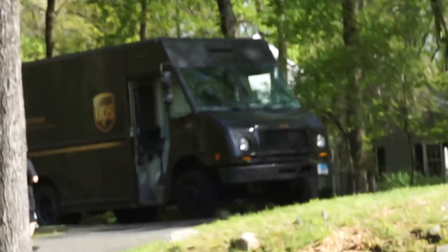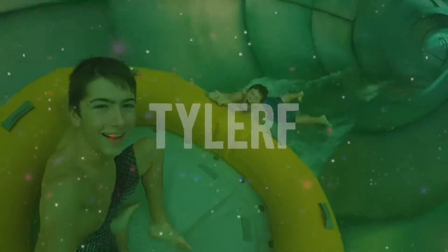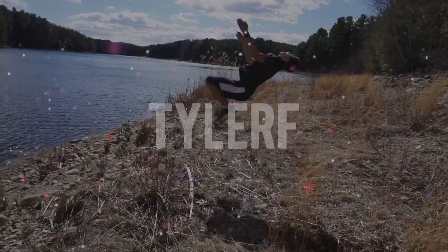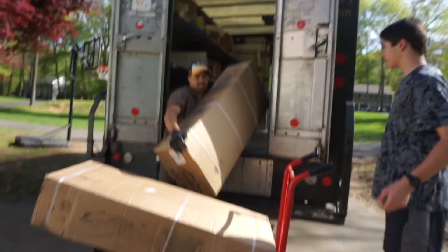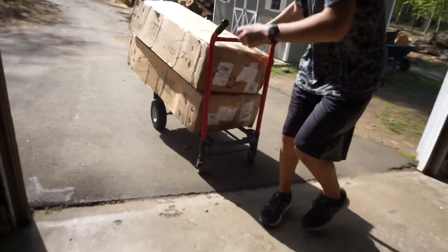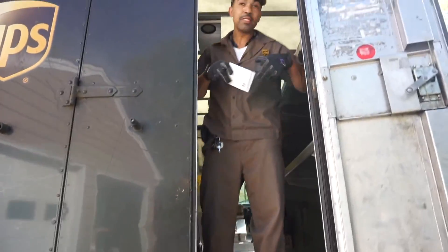Look at what just showed up! I don't think the UPS guy has ever had to back down our driveway before. This is like 200 pounds right here. Skybound — got it. Tyler F., thank you. I think I just gained a sub from the UPS guy.